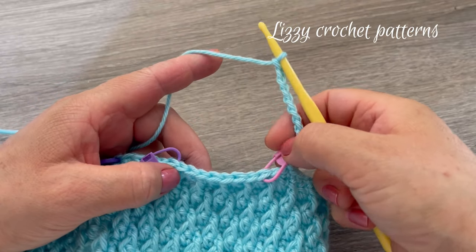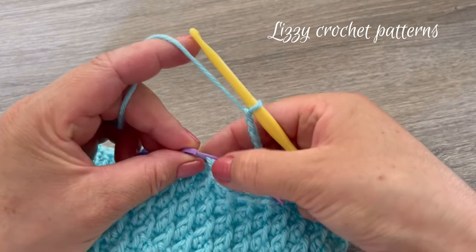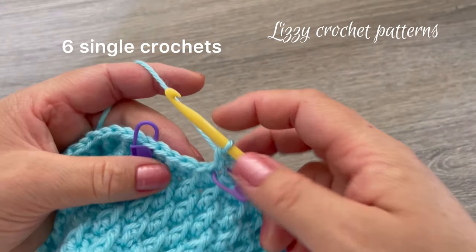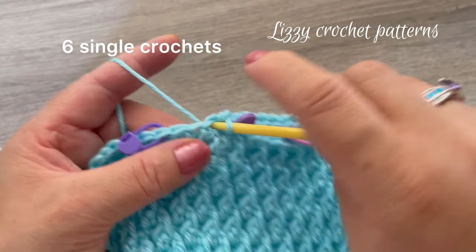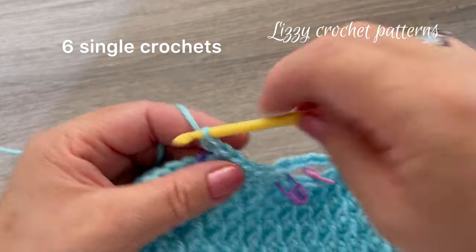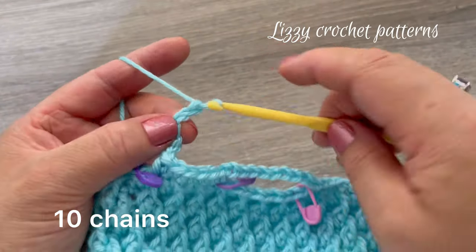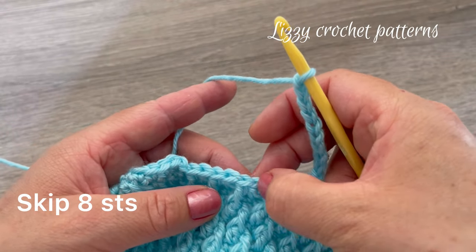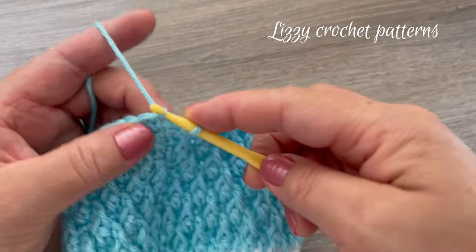Next, skip 8 stitches. In the next stitch — the one with the marker — make one single crochet, then make 6 single crochets total across the belly. Then chain 10 more, skip 8 stitches, and make one slip stitch on top of the first single crochet made. That's how we form the armholes.